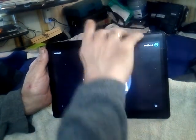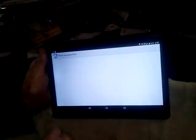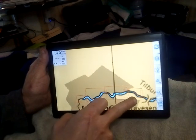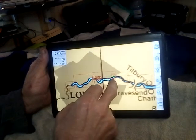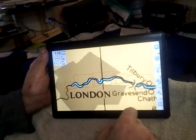The tablet's on sleep. One press of the power button. Unlock the screen. Open Marine Navigator. Now I really need the tablet to lock on for this to be helpful. I am indoors in a ground floor flat, but with a bit of luck it will.